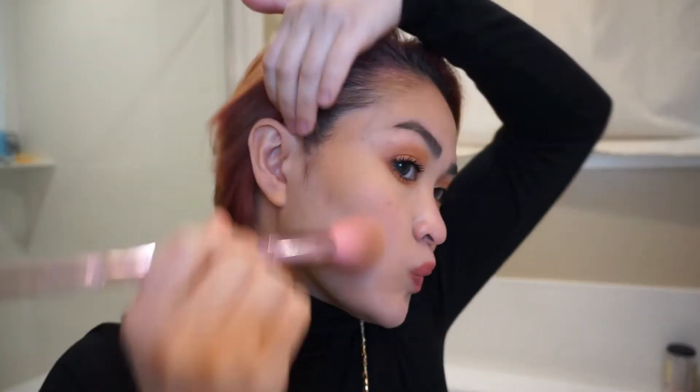Right off the bat, this bronzer is very, very light — not in the sense that the color is light, but it applies so smoothly on the skin. It's definitely a type of bronzer you have to build up. Did you guys notice any difference? I surely noticed it in the mirror. It's a very soft coverage bronzer.